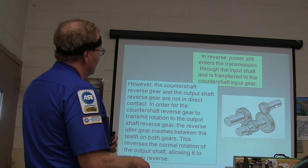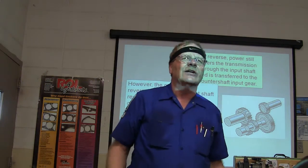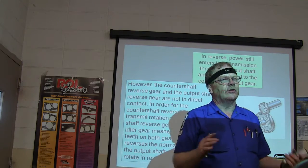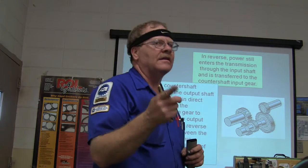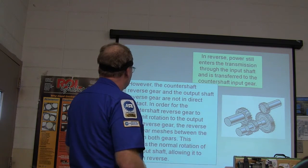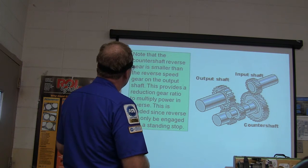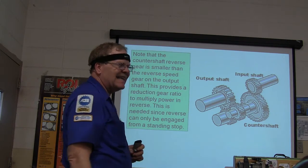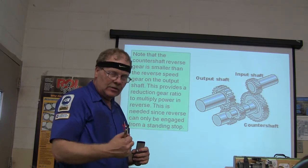In reverse, power still enters the transmission through the input shaft going the same direction, transferring to the countershaft gear. The countershaft reverse gear is smaller than the reverse speed gear, giving a reduction gear ratio that multiplies power in reverse. Since reverse can only be engaged from a standing stop, you've got to have a little more torque to get it moving — you can't shift into reverse while going down the road.